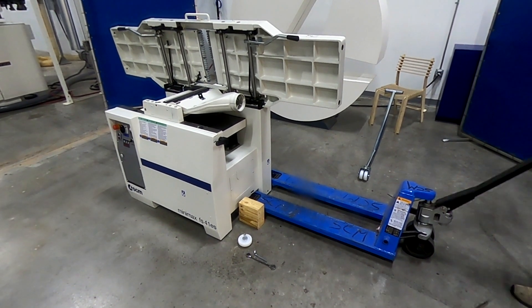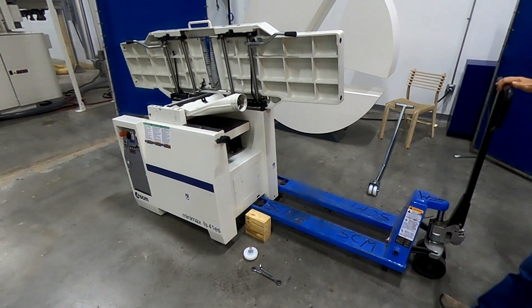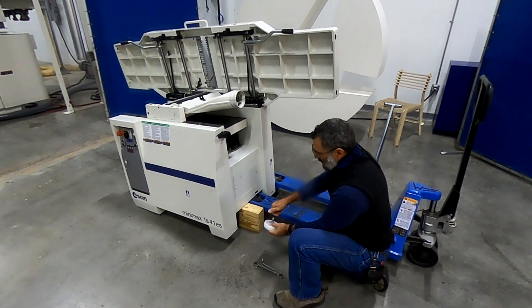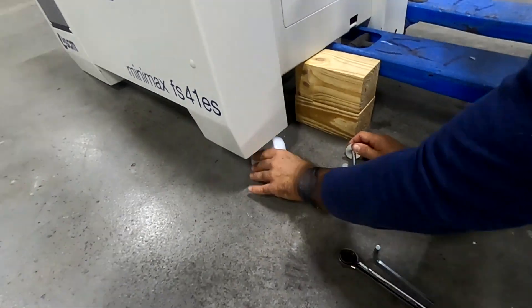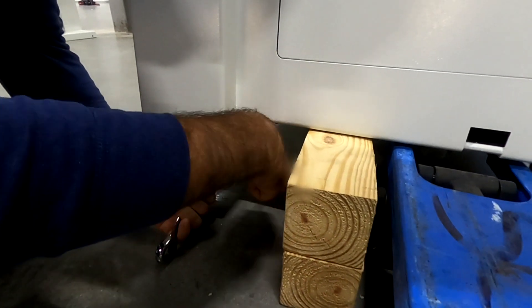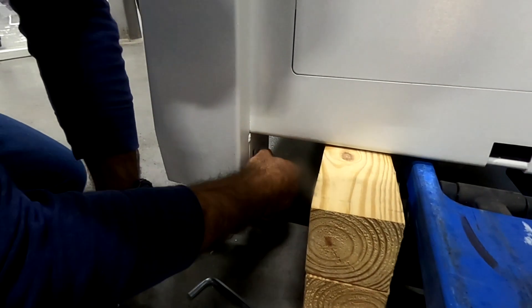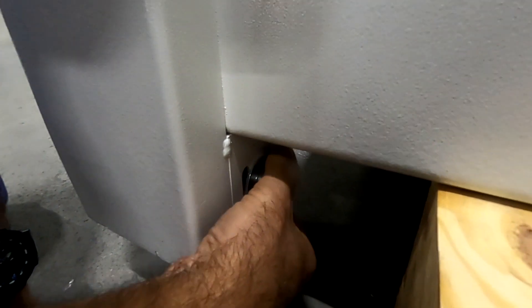Once you get the machine off the shipping pallet, the first thing you would do would be to install the mobility kit. This consists of two retractable composite wheels which are then used in conjunction with the separate tow bar also included in the kit. To install the wheels you position them up in the foot recess and tighten the lock nut so there is just enough play that the bolt can slide in the different channels, but not enough play that the connection feels sloppy.